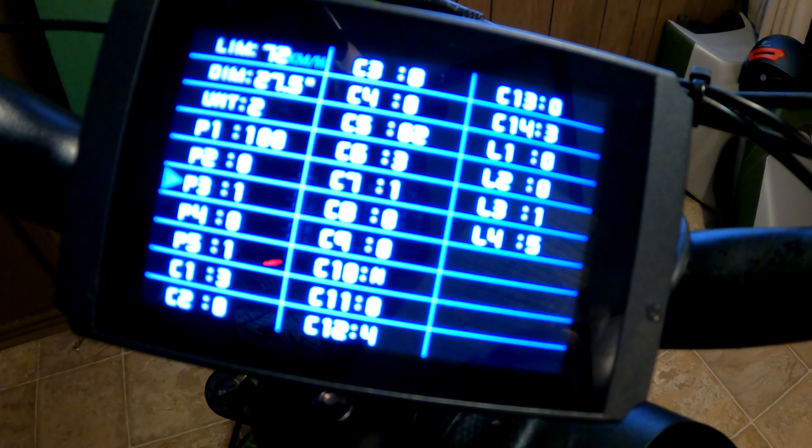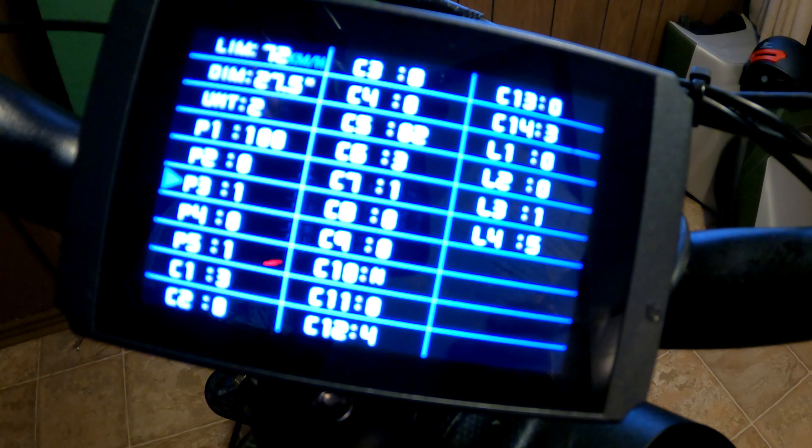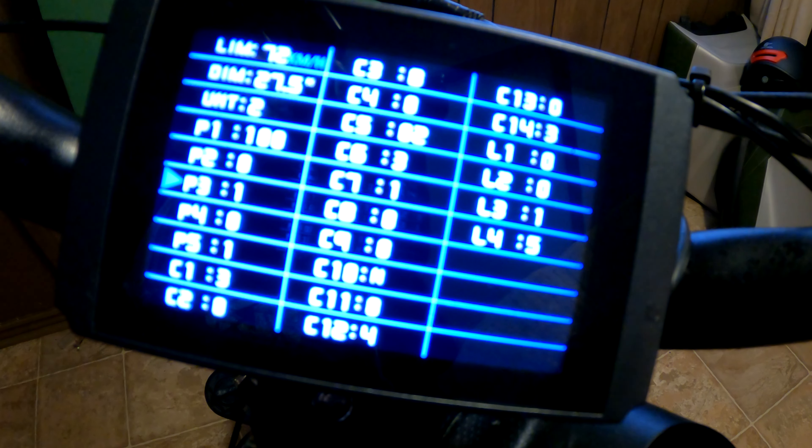The next option is P3, which is your pedal assist control mode. Basically, what that does is determine whether you're able to throttle without pedaling and how your throttle relates back to what pedal assist setting you're in. You could have it so that when you're in level three, your throttle only equates to what you'd get out of the motor on level three. Or, you could set it like me on one, and when you hit the throttle, it's just full throttle gung-ho at all times.